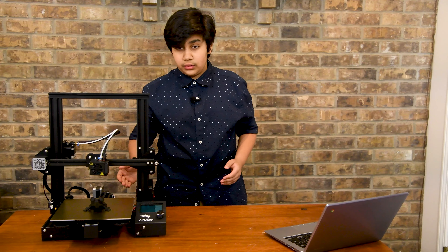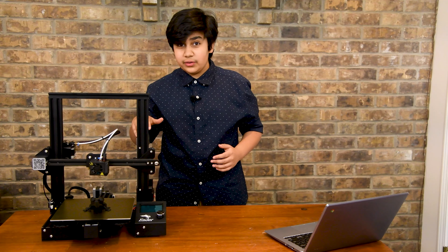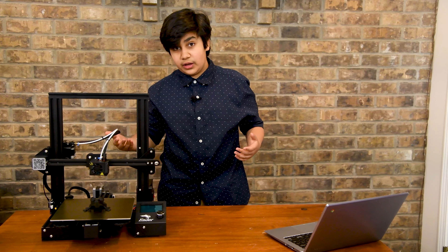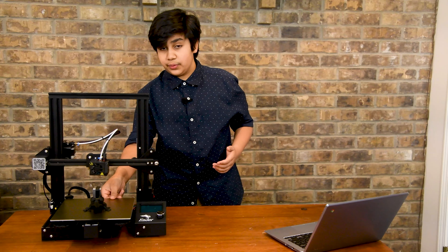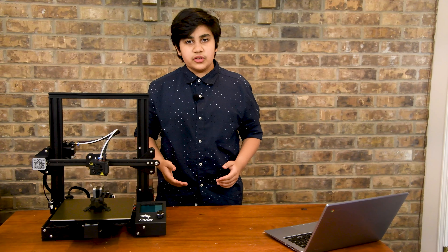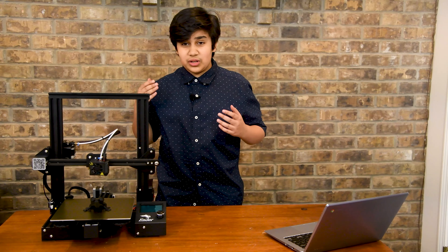Now let's get into the cons. The first and biggest problem is that the stock aluminum build plate is warped. Depending on your unit, it can either be a huge dent in the middle or barely noticeable at all. For me it was quite significant, so I had to add a glass build plate with a flexible build plate on top to stop it from affecting my prints.